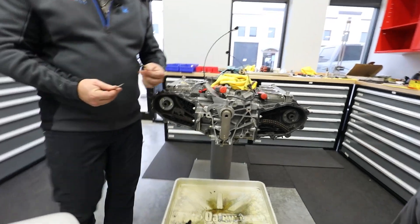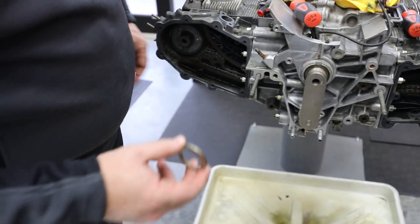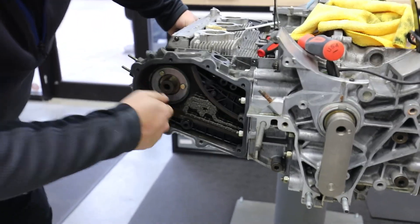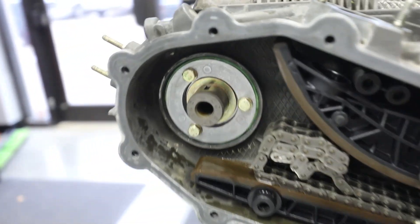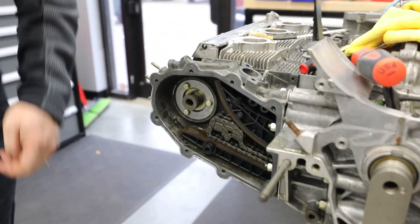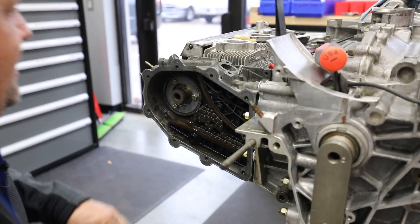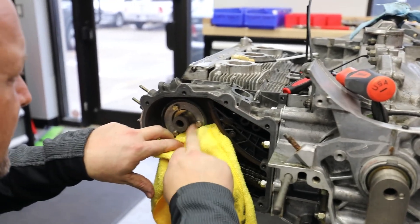Now we're going to install our shims. This one has a chamfer — the chamfer goes toward that surface, and then the shims for the guides come after it. Then we need to rotate up to top dead center here with the keyway. Getting the keyway in is my absolute favorite part of putting these motors together — it's like one of those carnival games you can never win.